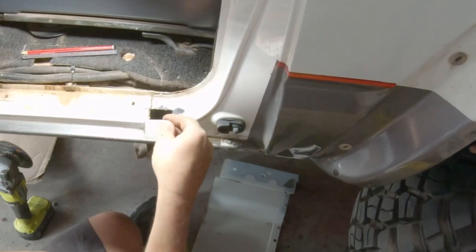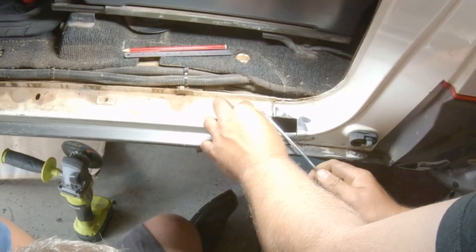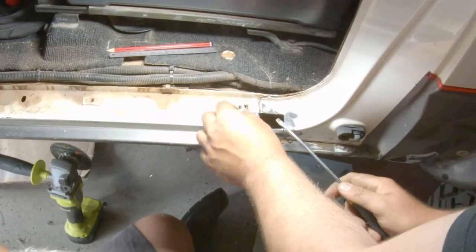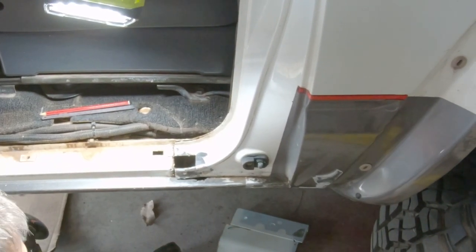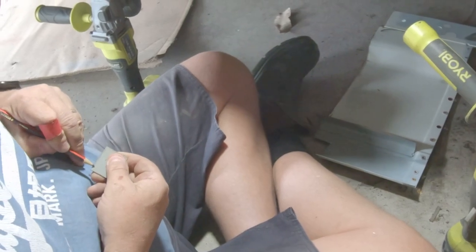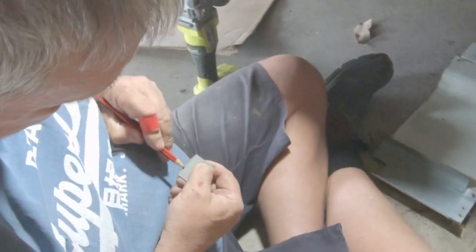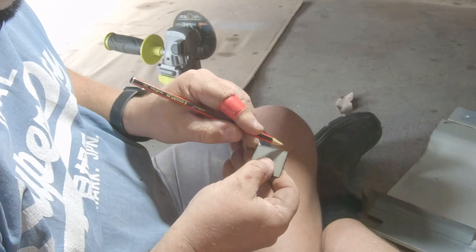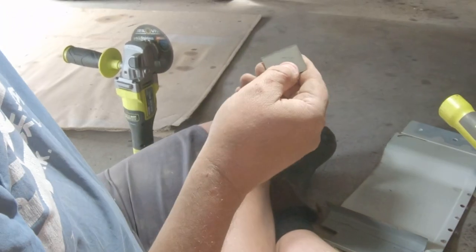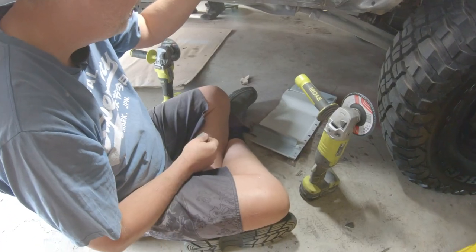I'll pull that little trim clip out as well — it'll end up melting when we weld it, it's probably just going to become dust. We're close but not quite there. That's just a guideline for when I take the metal off — I know what I've taken off. I reckon I'll need about half the width of that line off, so I'll grind it down so that I can still see my pencil mark. If it disappears, I know I've gone too far.